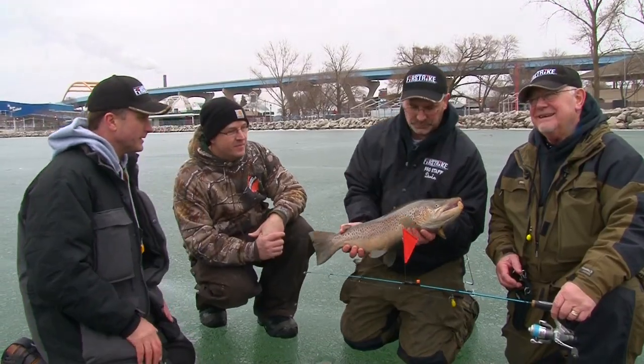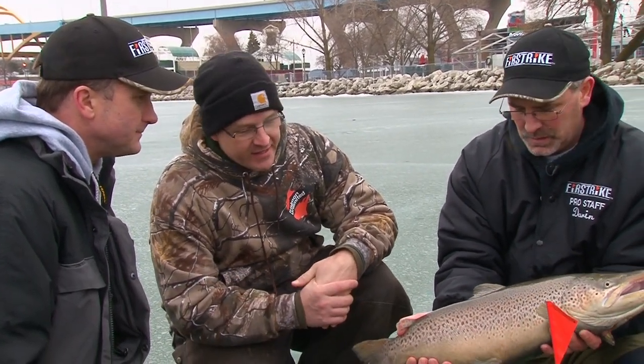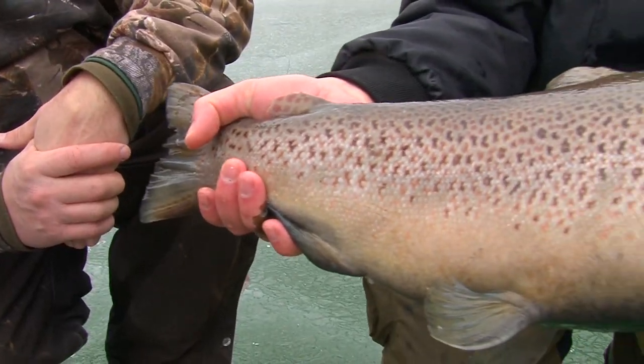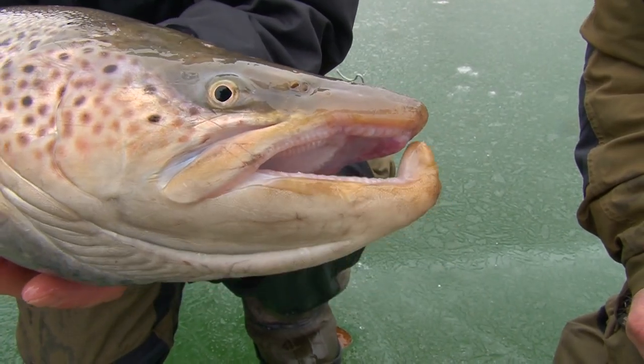We've got Dan here from Salmon Unlimited. He's going to tell us a little bit about this fish. Nice brown trout here — male brown. Good looking colors on this fish, real healthy. Do they lose their color in the winter a little bit? They'll change their color a little bit — it does look a little less reddish than I'm used to. Every brown will be a little different as far as the color. Real neat looking fish. Got a nice kite on that one too.